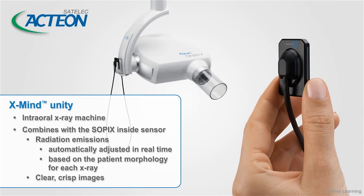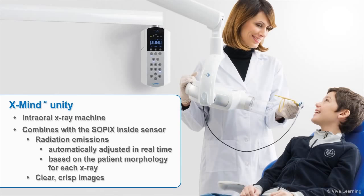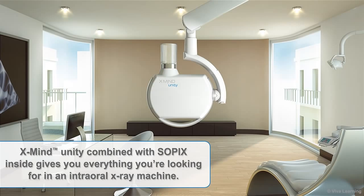With the XMIND Unity, Satellac, a division of Action Group, has created an intraoral X-ray machine that combines with the Sopix inside sensor to give you a host of benefits: radiation emissions that are automatically adjusted in real time based on patient morphology for each X-ray; clear, crisp images; an ergonomic design that provides stability and makes the equipment a pleasure to use; an intuitive control panel; and installation flexibility — all in an aesthetically pleasing machine that will look great in your clinic. XMIND Unity combined with Sopix inside gives you everything you're looking for in an intraoral X-ray machine.